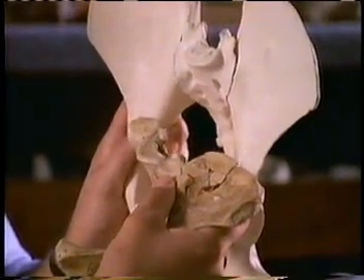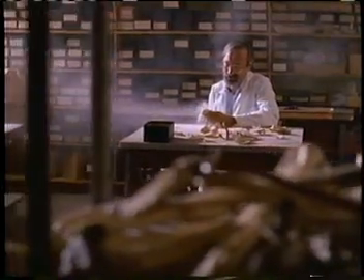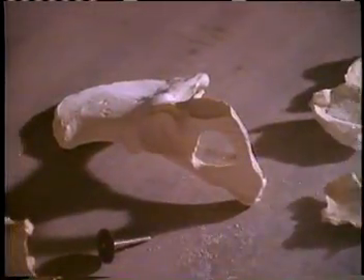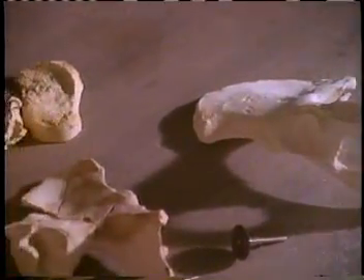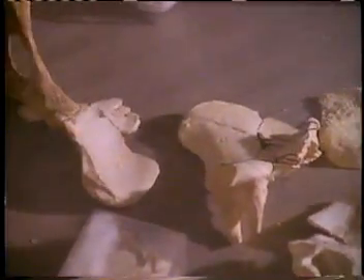But all was not lost. Lovejoy decided he could restore the pelvis to its natural shape. He didn't want to tamper with the original, so he made a copy in plaster. He cut the damaged pieces out and put them back together the way they were before Lucy died.